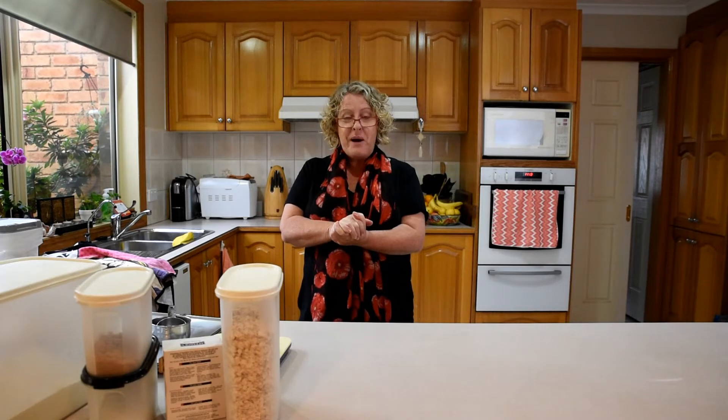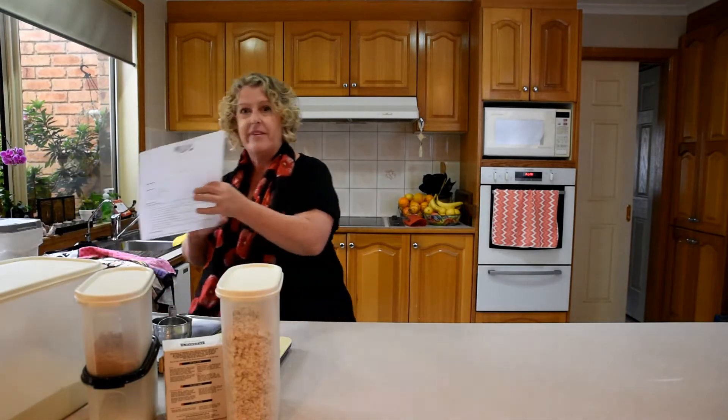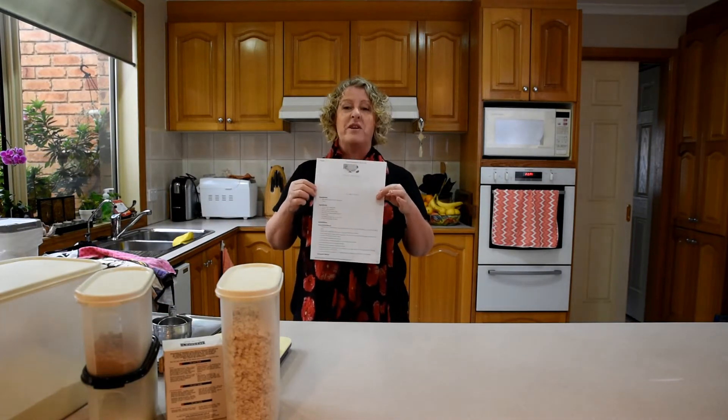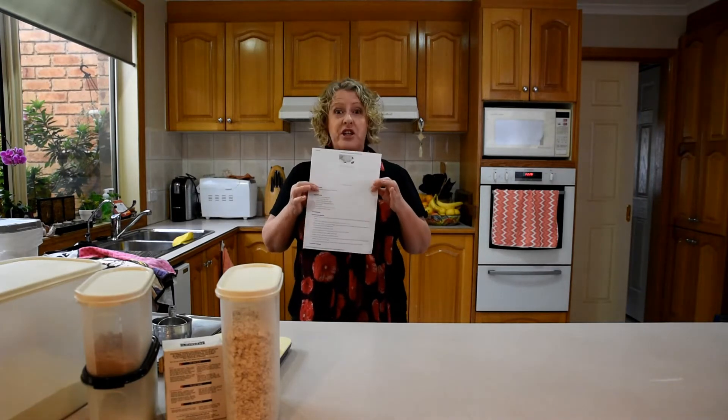Now, baking 101. This is for your grown-ups and also for the kids. You can tell your teachers that you have done some science work when you bake your Anzac biscuits. When you bake, the first thing you need to do is have a recipe. My printer is running out of ink but I can see the important bits. You need your recipe.